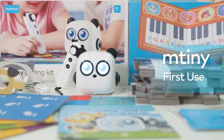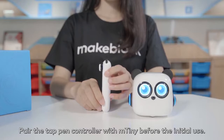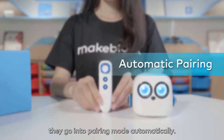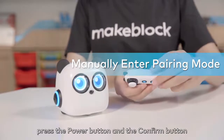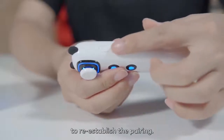First use: Pair the tap pen controller with mTiny before the initial use. Once the devices are turned on, they go into pairing mode automatically. If pairing fails, press the power button and the confirm button on the tap pen controller simultaneously to re-establish the pairing.